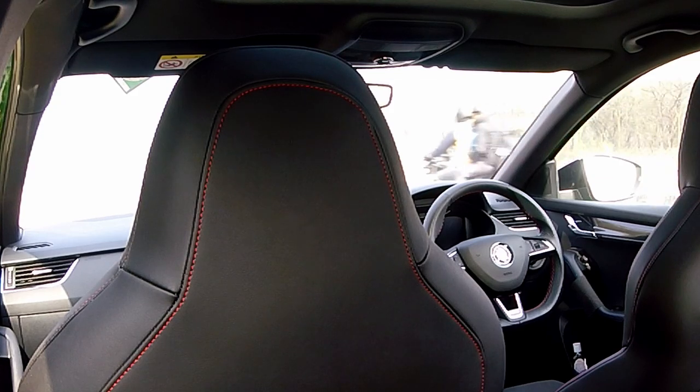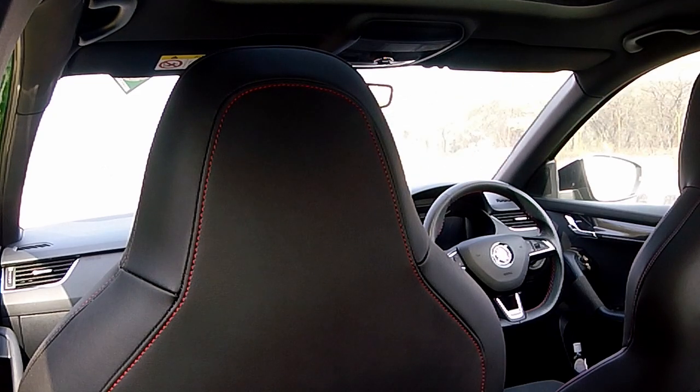So now the camera is in the rear seat where the rear passenger's head would be. I'm going to drive around with it to see how much drone there is in the rear seat.